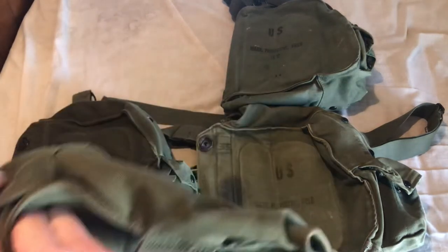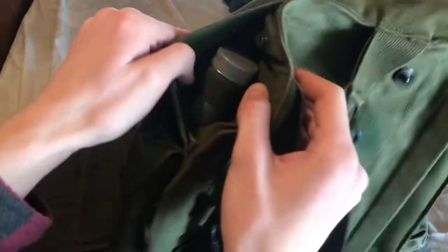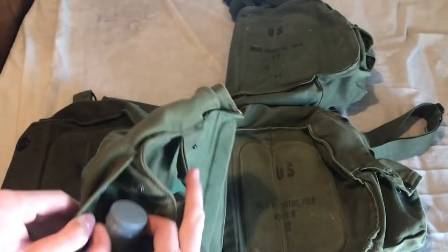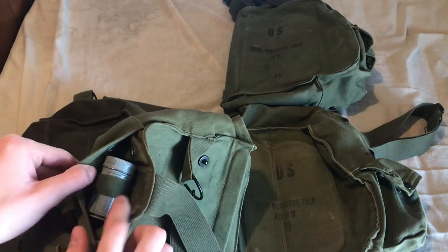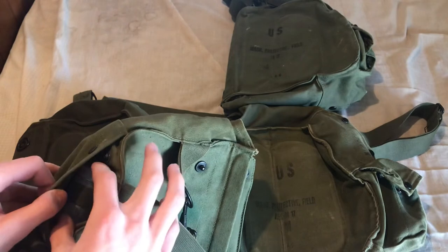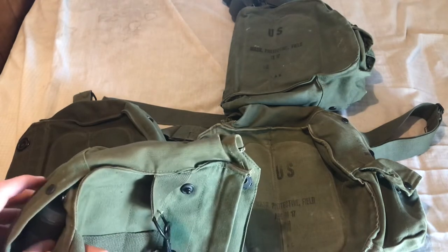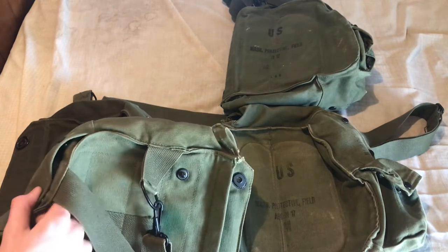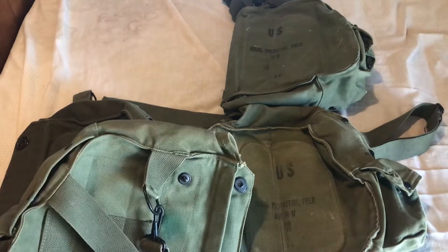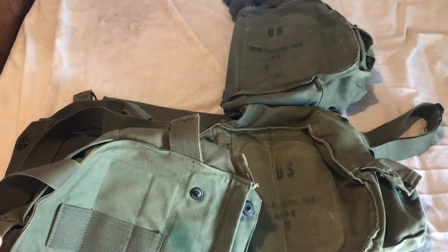You can see the shoulder strap pocket, and inside there is a loop — this is only on first pattern carriers. There is a loop inside the shoulder strap pocket for storing the anti-dim cloth. This is only on first pattern carriers because very early M17s were issued with anti-dim cloth. From what I can tell, around 1963 or 1964, the anti-dim cloth was just removed from the standard issue kit — they probably just didn't think it was necessary.